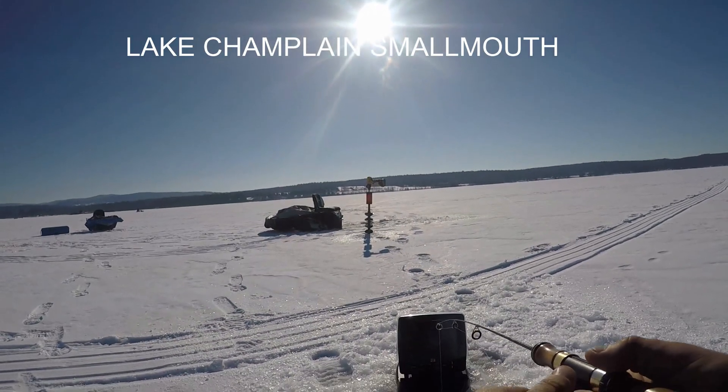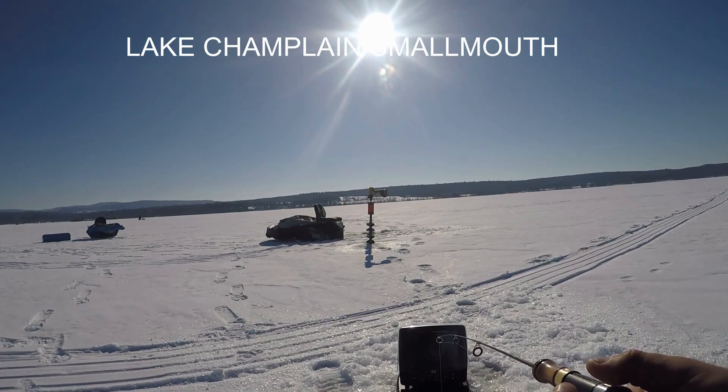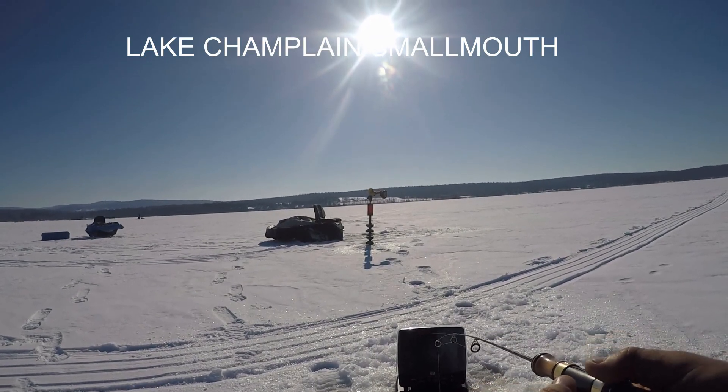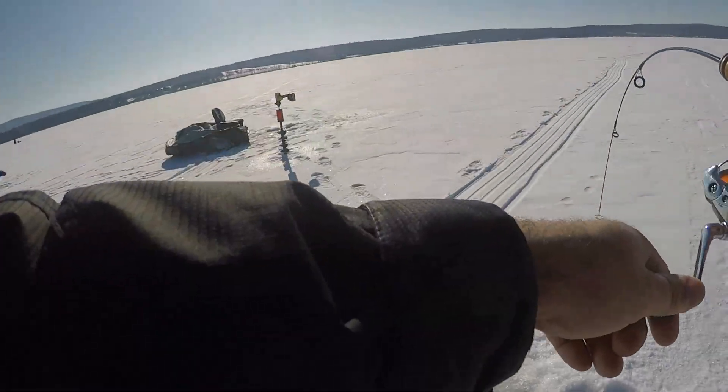There's a fish down there. This is a bass, 10-pounder. There he is.